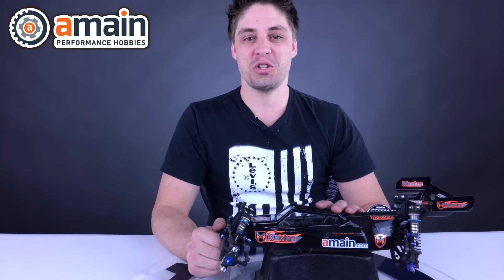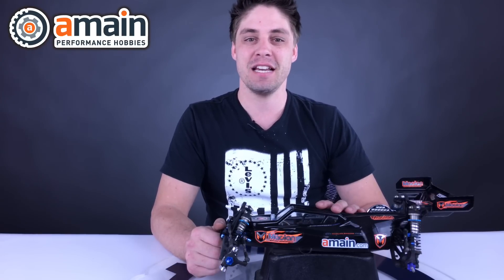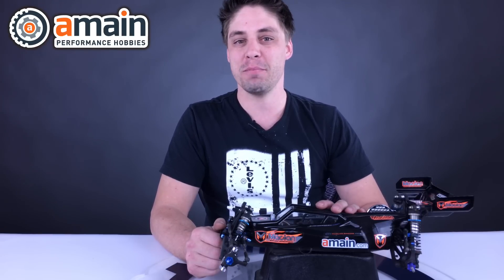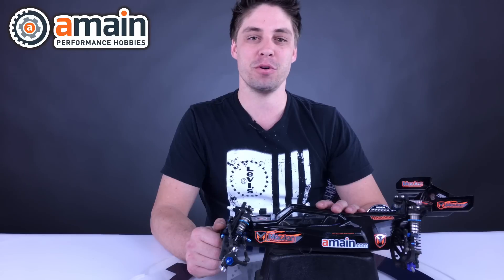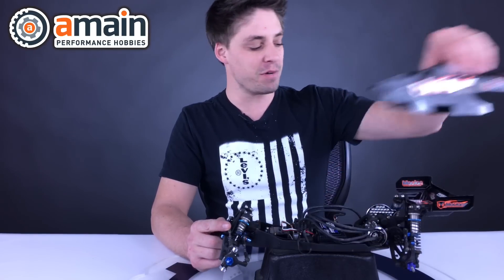Hey guys, Shane here with Tech Talk Tuesday and today with episode number five we'll be looking at how to tune your ESC correctly. We'll be doing the throttle endpoints and calibration, as well as braking and endpoints and calibration, and to get started we're going to get started over here on my B5 mid-mounted edition.